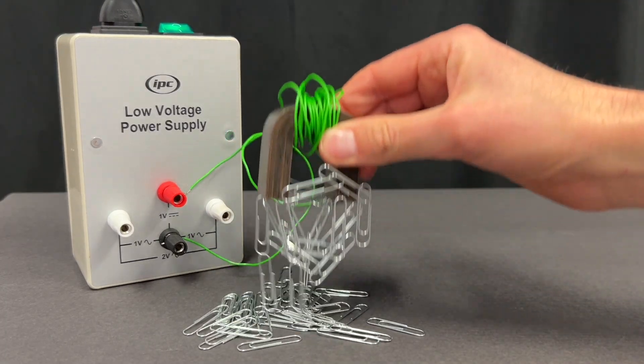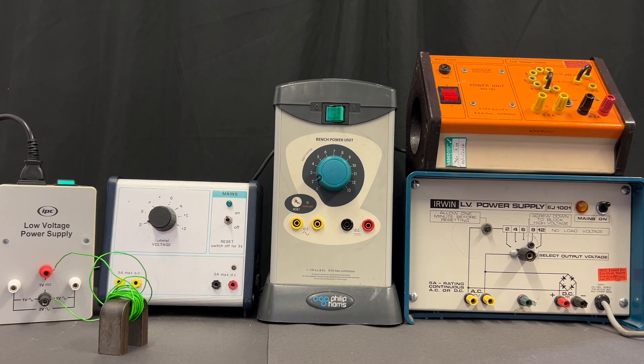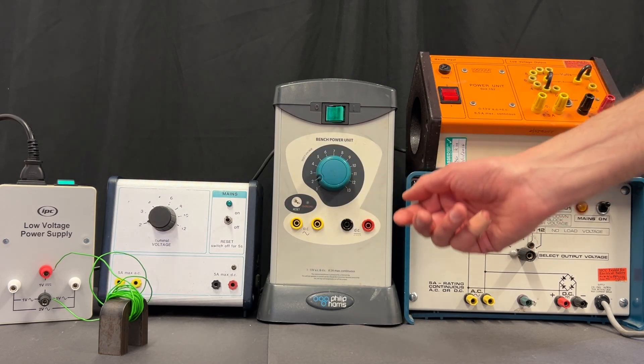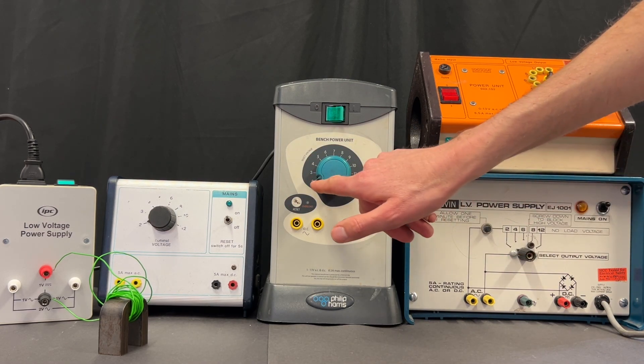Here are my 10 tips for successful electromagnet investigations. Make sure that your power supply can deliver at least 5 amps. Any of these will do, but the first four will have to be turned down to 2 volts and you'll have to hope the students don't turn them up.